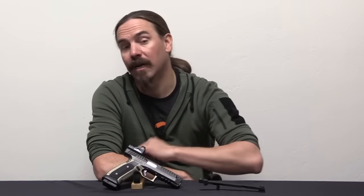Hey guys, thanks for tuning in to another video on ForgottenWeapons.com. I'm Ian McCollum, and today we are taking a look at a pistol that has gotten a lot of hype, and it's something that I've been very excited to get my hands on and film for you guys. This is a Laugo Alien.